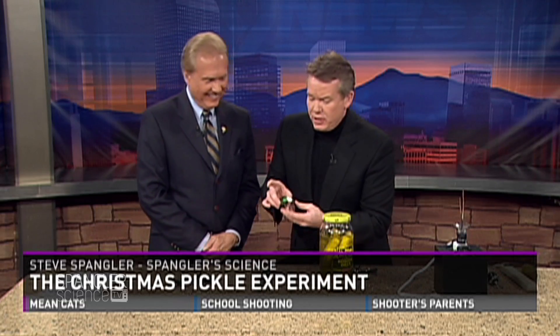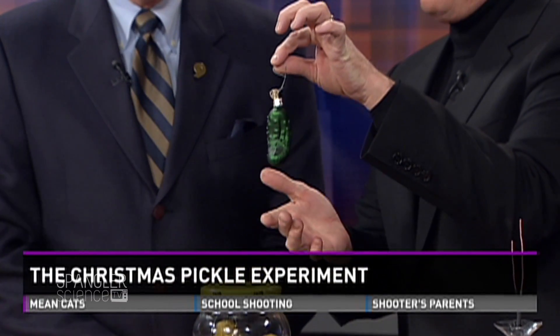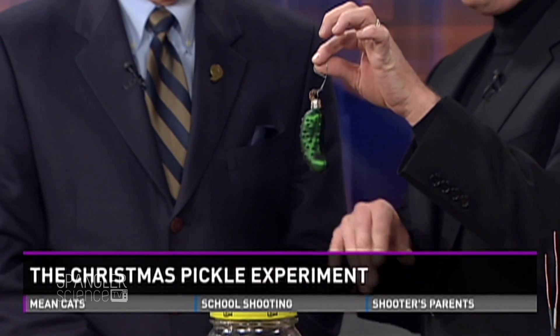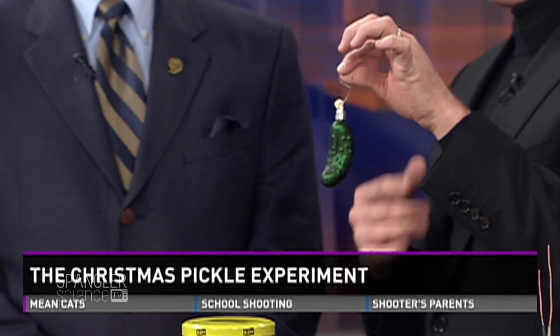Which also brings us to this. Do you know about this? You're supposed to hang a pickle. Have you heard of the tradition before? So there's a little pickle ornament you hang on the tree, and in the morning the kids get up and whoever finds the pickle gets an extra present. The folklore says it was a German tradition, but everybody online goes, no, they don't do that in Germany. I think it's a tradition invented by the guy who invented the pickle ornament.